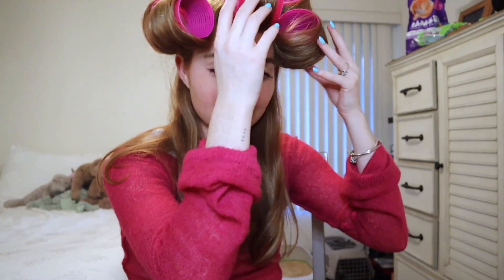Now we're gonna wait a little while for these to dry and then I'll come back to show you the finished blowout. Alright, it's been some time — we're gonna go ahead and take these out. When you're taking these out, make sure you are curling it out and not just pulling it, because that'll take out the curl. Twist whatever direction it's in.